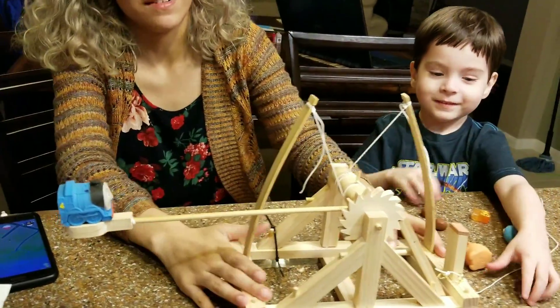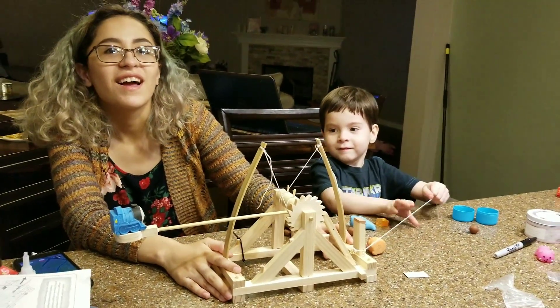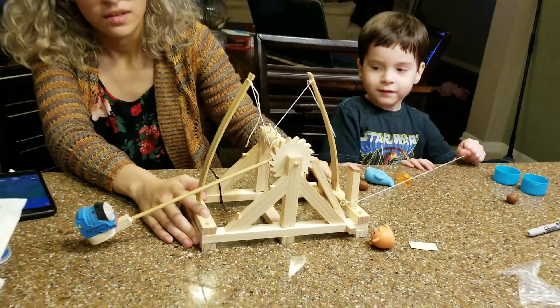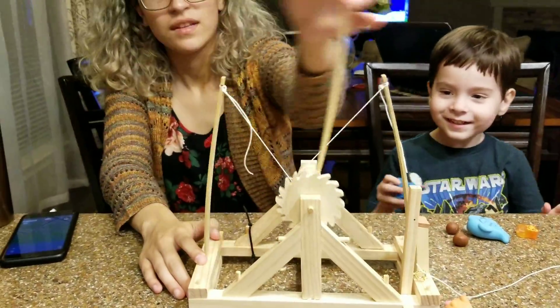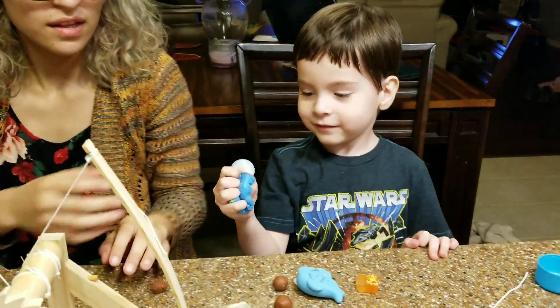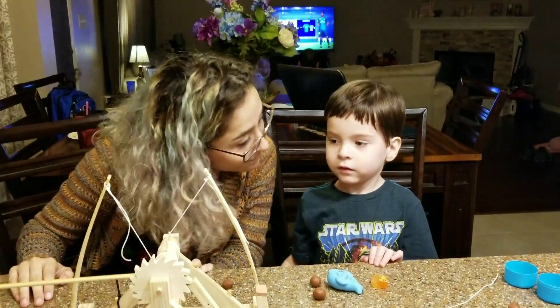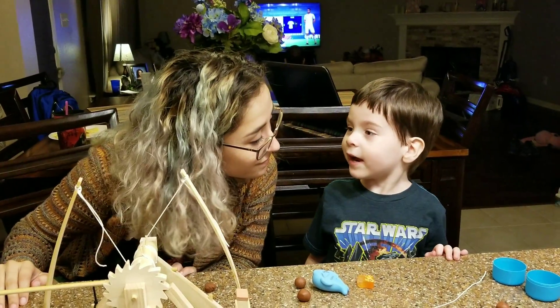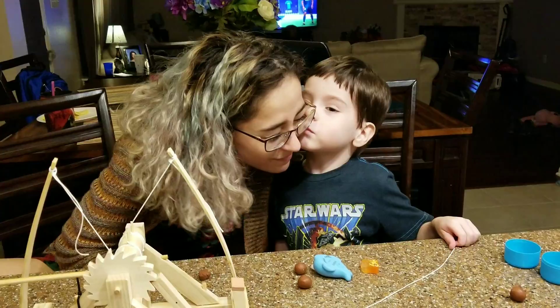Here we go. All right — launch him! Three, two, one — whoa! And that's where you put it all the way down. So you like the catapult, Erin? Yeah! It's a lot of fun, right? Did you say thank you to April for helping you make it? Give her a kiss and say thank you.